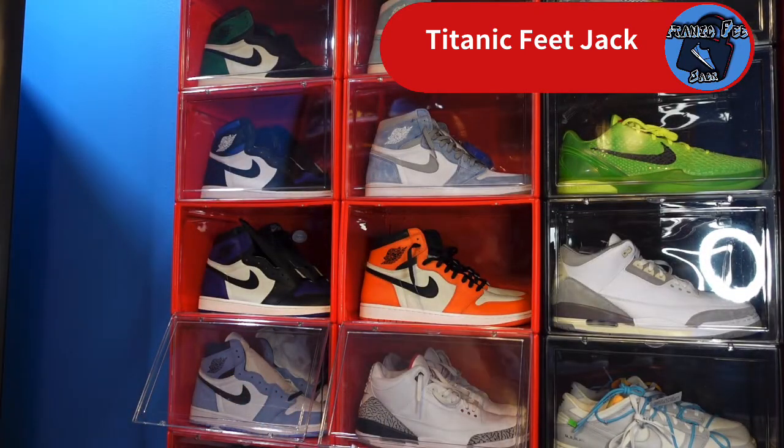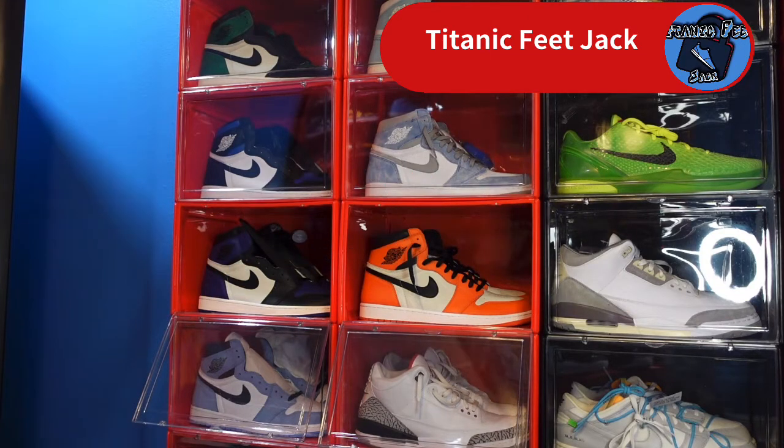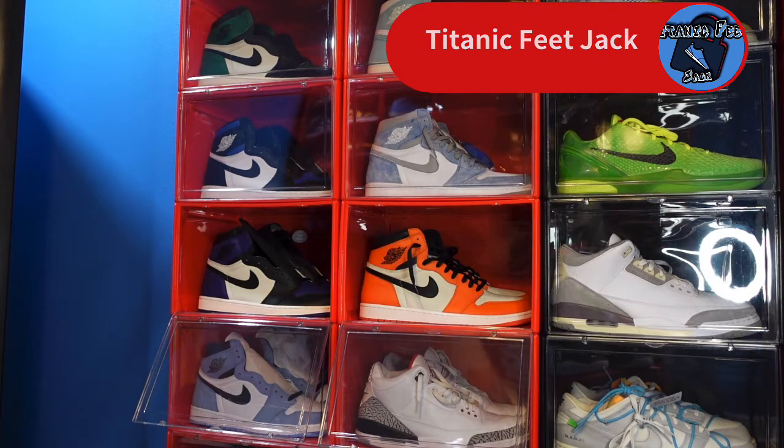This is the Air Max Penny 2022 version. Drop a comment if you're getting this sneaker. Some of you may not have even been born yet or weren't into sneakers at the time. During the recording of this video, I hit on a Social Status raffle, so I'm awaiting my personal pair for a fitting. Like I always say — if you can help somebody get a sneaker, help them get that sneaker, because you never know when it'll be your turn. I'm Titanium Feet Jack, signing out.